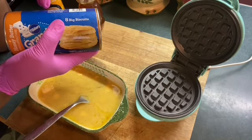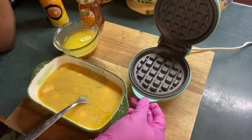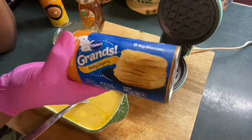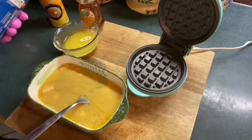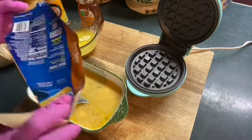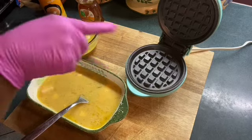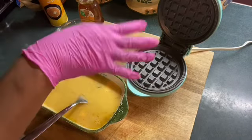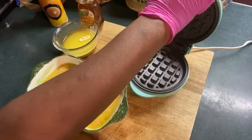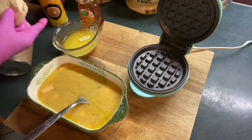Now, I saw Things Made Easy with Gigi used a waffle iron with her cinnamon rolls, and we're going to be using the grains biscuits. These are the grains with the honey and butter. She used the cinnamon rolls, she rolled them out and put them in her little waffle iron. And I'm going to do the same thing, but I'm going to use the grains biscuits.